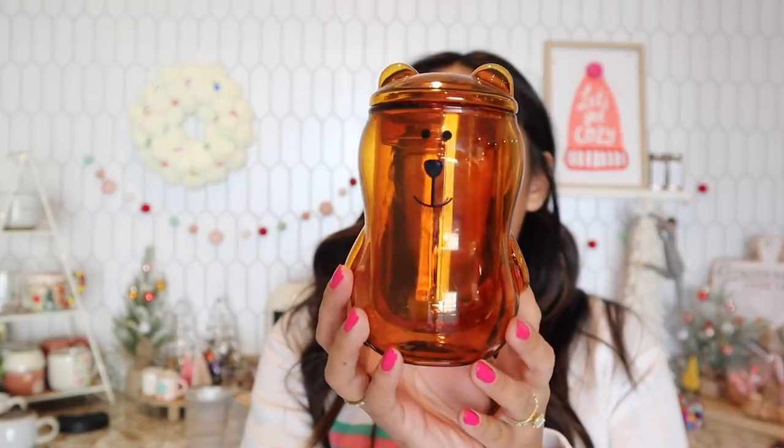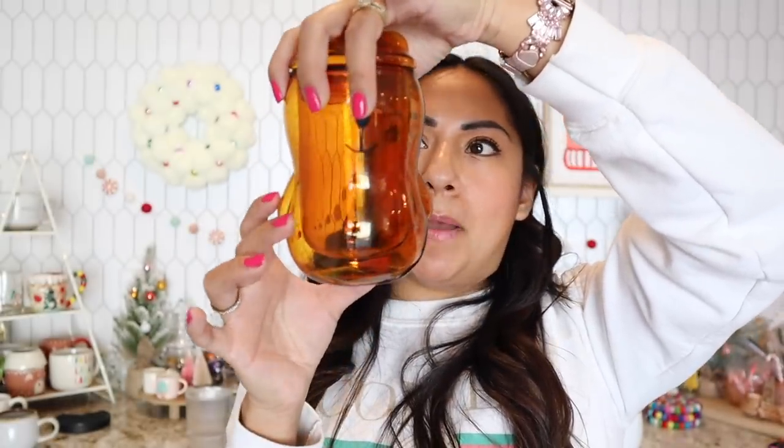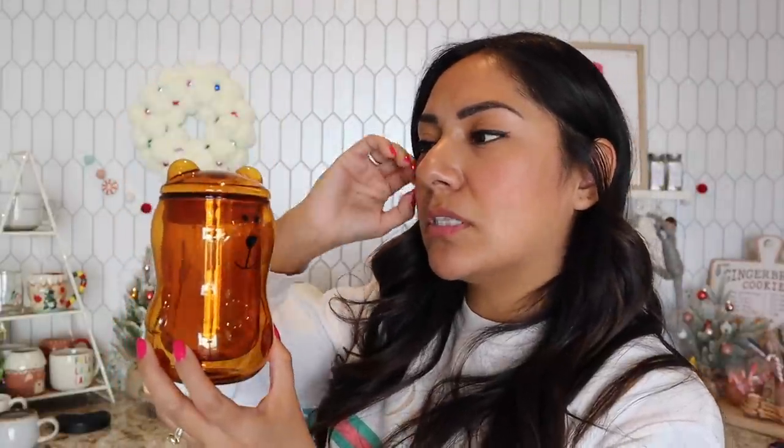Last but not least is this cute little teddy bear tumbler. It's like a to-go cup — I wouldn't take it on the go though because I'd be afraid to break it. But it's double-walled. Super cute. I love using it at night — it's so cozy, just sitting down with your favorite blankets. It comes with a little lid. One of my friends ordered this one and she likes it, though the first one she got had a faulty lid and she had to return it. When she got a new one it worked and she loves it.